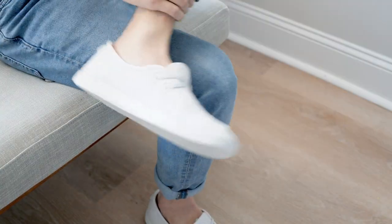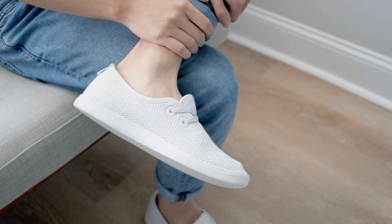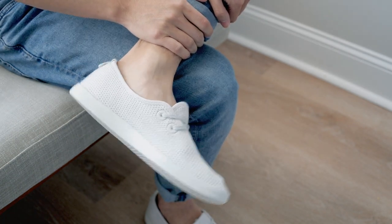In case you're wondering, the Tree Skippers can be worn without socks as well, which is the way I intend on wearing them the majority of the time.